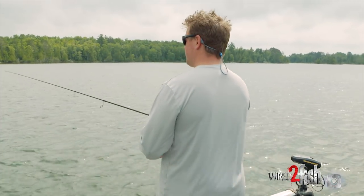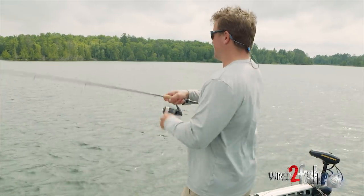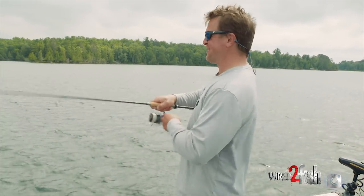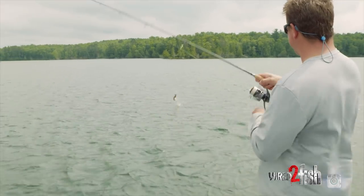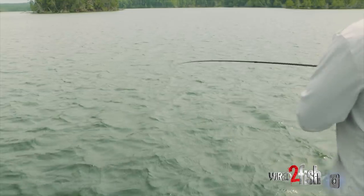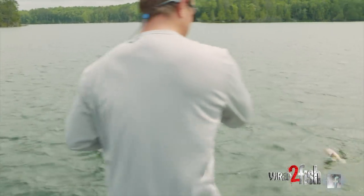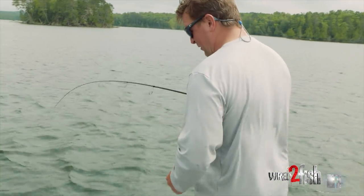Bluegills there, bass there — nice. Little bluegill just came and sucked on the tip of the worm, that usually perks the bass's interest, and then that happens. The impressive thing with these shaky heads though — a good straight shank hook like this is just a really good hooking hook.